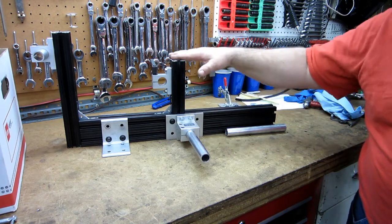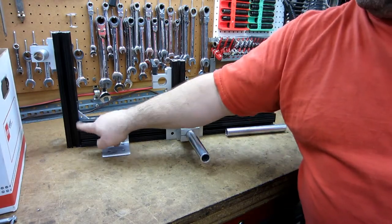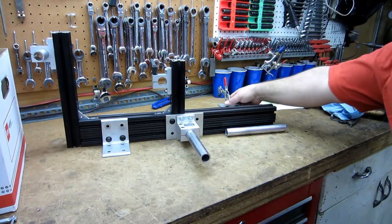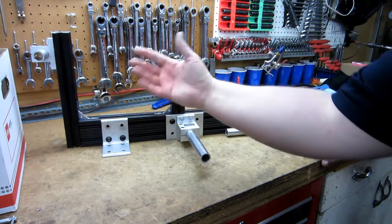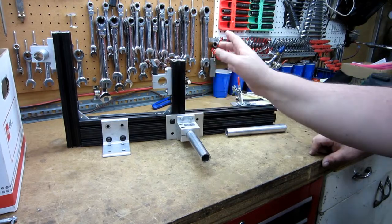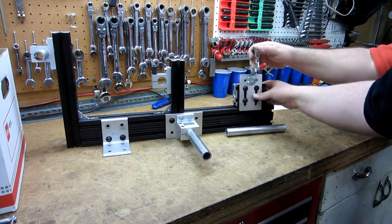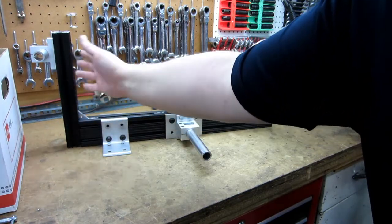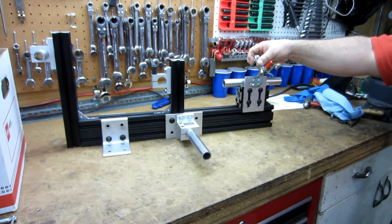Nothing too precise about it — the precision is all built into the machined ends. The hacksaw end is here; the machined end is down here to keep accuracy. The only place you need precision is making sure things are squared so you don't have your fork legs off, and off the center of your tube running down to here. You can move this up and down to set your offset — 45 millimeters is pretty common.